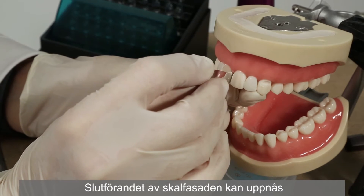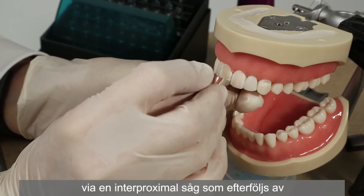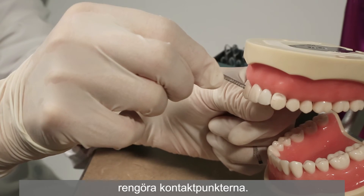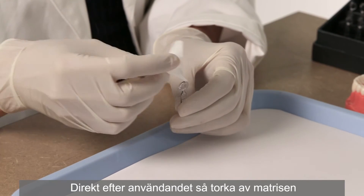Finishing the veneer can be achieved with an interproximal saw followed by interproximal polishing strips to allow for clean contact points.